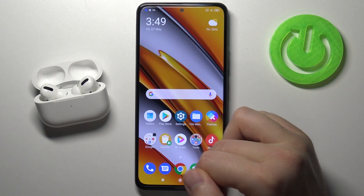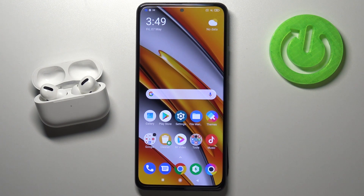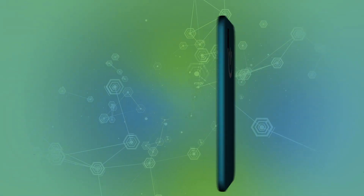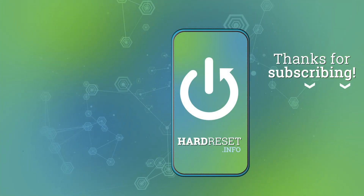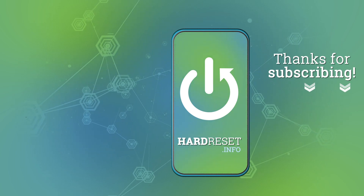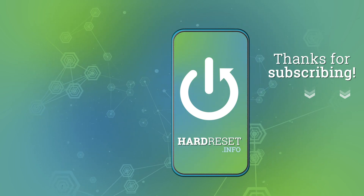And that's all. If you found this video helpful, remember to leave a like, comment, and subscribe to our channel. We'll see you next time.